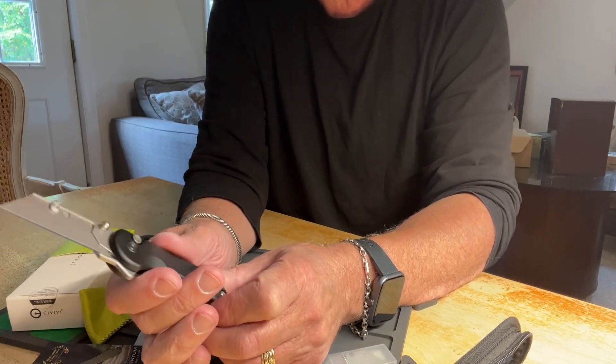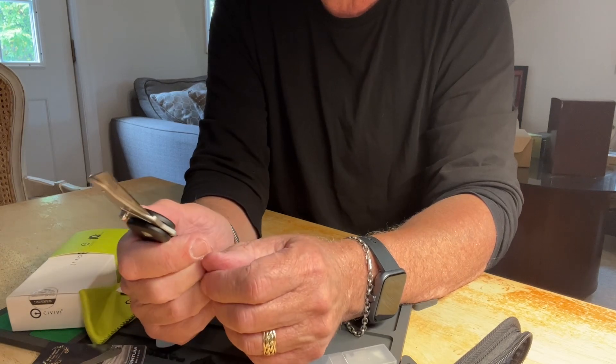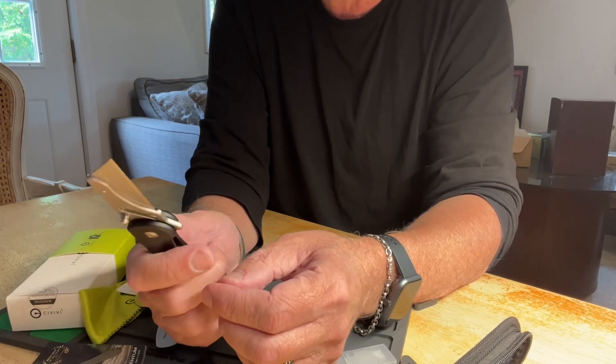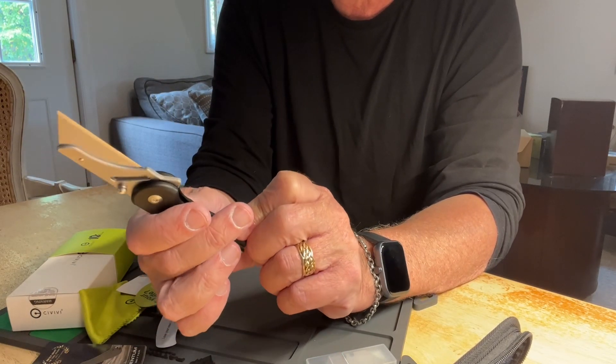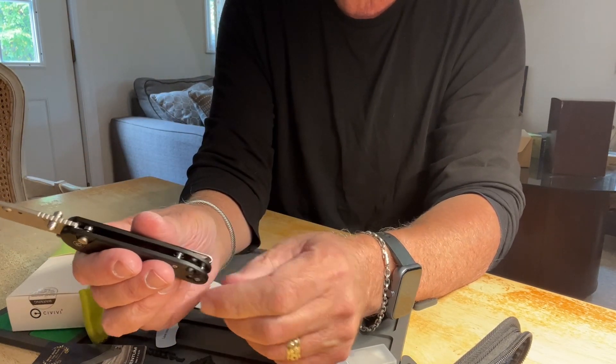This is good for utility, really anything — woodworking, hobbying, anything you want, and certainly self-defense. I mean, that's a scary looking knife. If you whip that out somewhere, I think someone would do a double take on it.